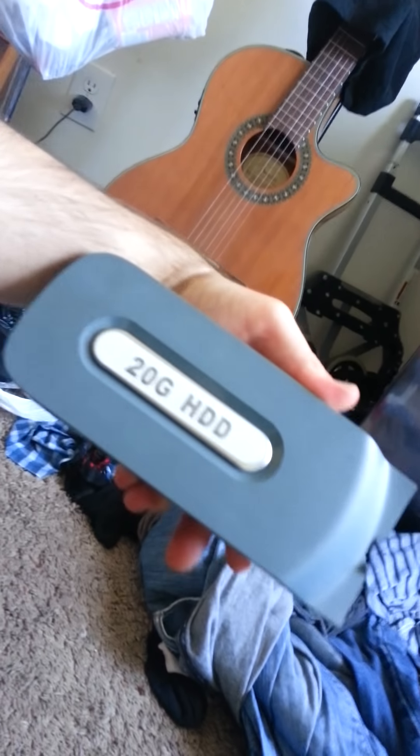There's a few things. You can either get a 20GB hard drive, which is the old school ones like this, or you can get the more expensive one with about 300 some odd gigabytes. So you do have to get a hard drive.